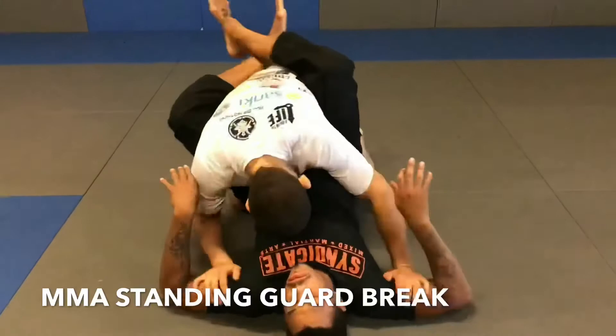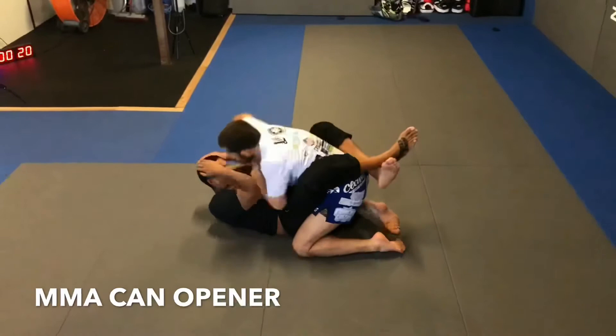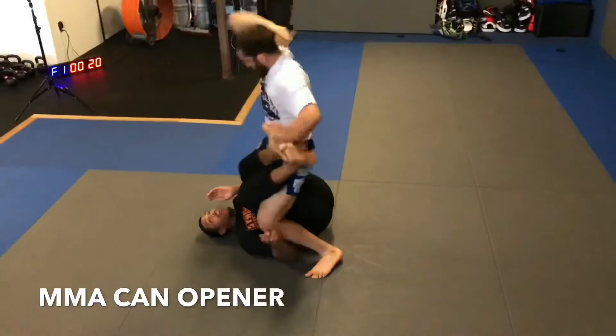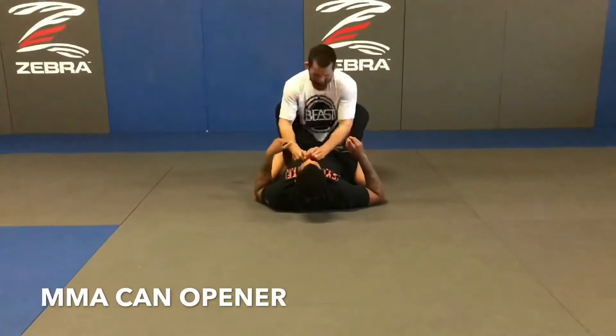The techniques in MMA start to differ because of what is allowed in the rules. The next technique is called a can opener. We clench our opponent's head, walk all the way up, pull our elbows between our legs, and hike their head through. Keep your hips low so when the guard breaks, you can easily maintain your position. Note that reaping knees and cranks are illegal in BJJ competitions, and this technique is considered a neck crank, so it is illegal in BJJ.